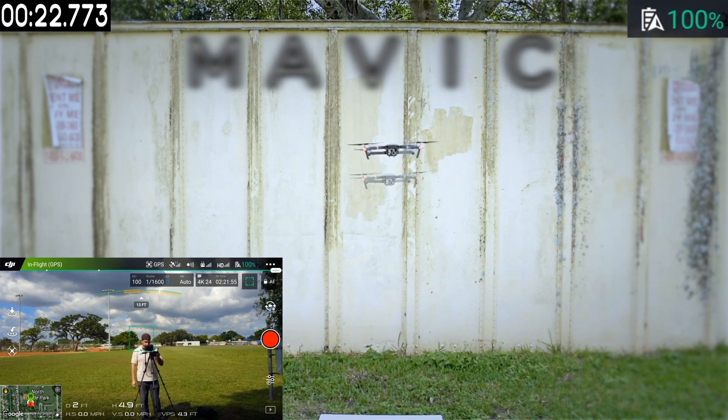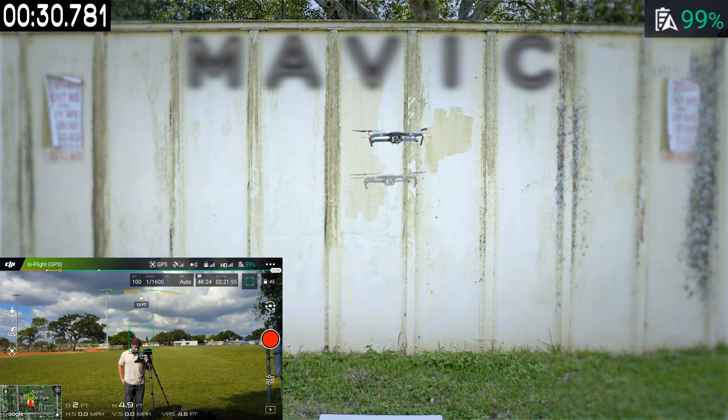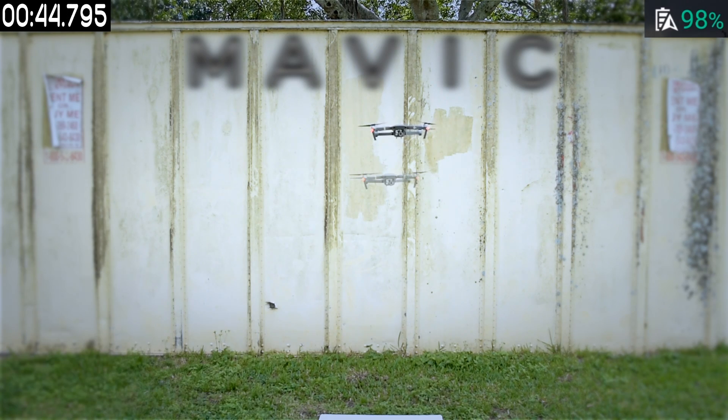I made sure not to record, to allow the Mavic to use all of its battery capabilities on flying. I made sure to mark the initial point for reference, and finally I sped up the footage to avoid making it longer than it already is. I looked for some good music for you guys to enjoy watching — hope you enjoy!